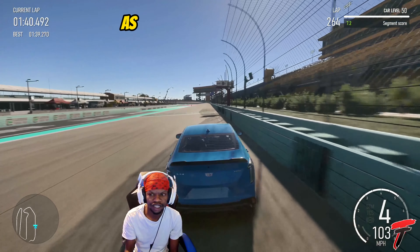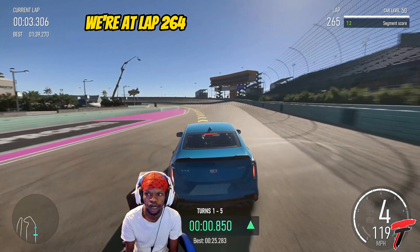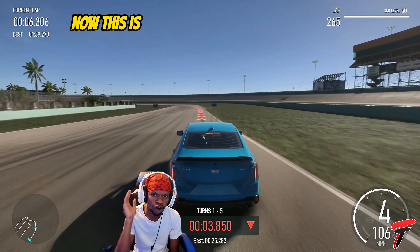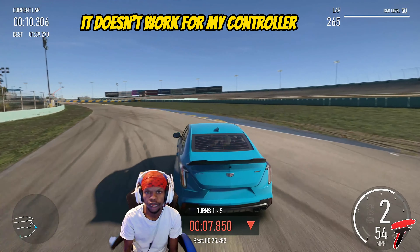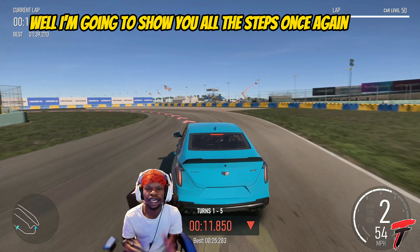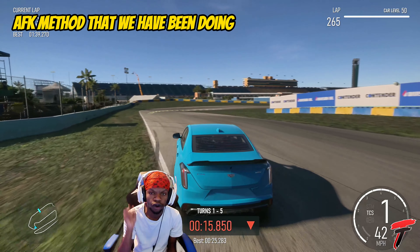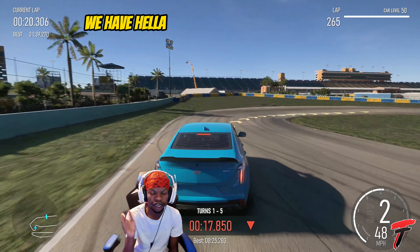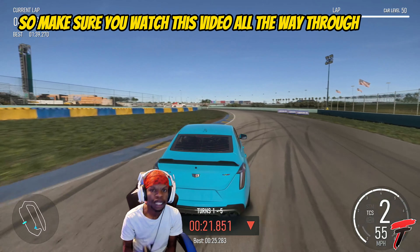As y'all see right now we're at lap 264 with car level 50. Now this is for all the people that say it doesn't work for their controller. I am going to show you all the steps once again on how to do the AFK method that we have been doing for over a week now. We have a lot of cars that are level 50, so make sure you watch this video all the way through.